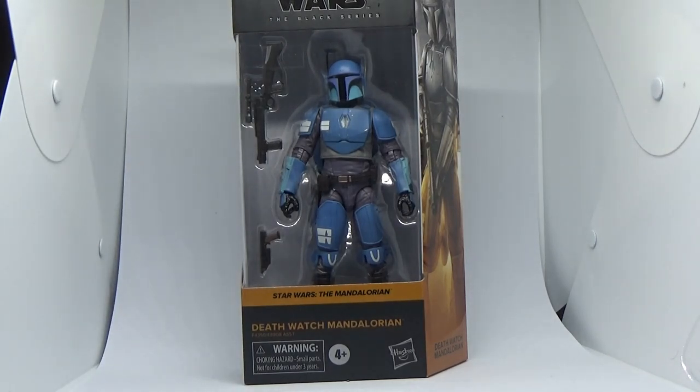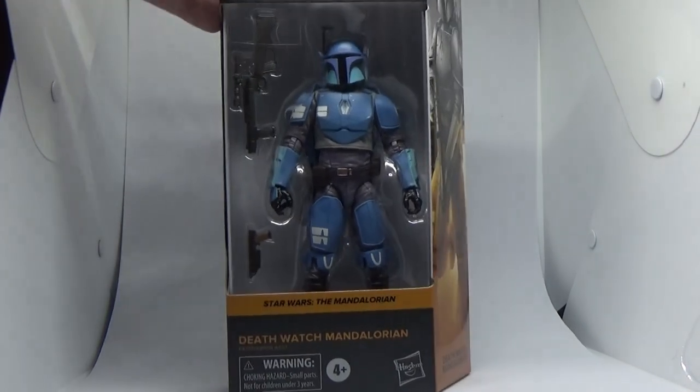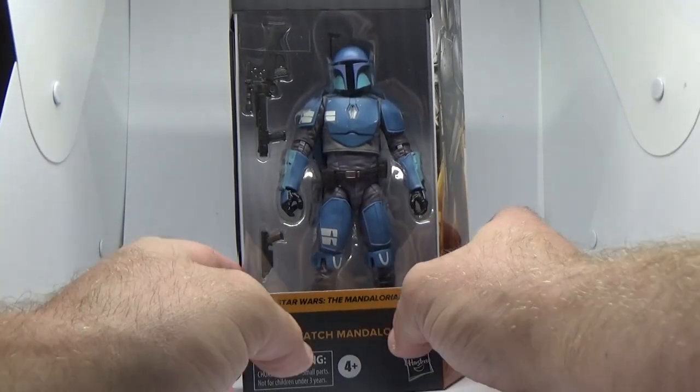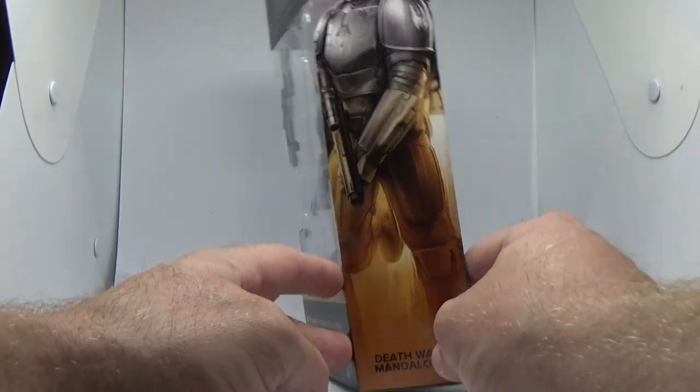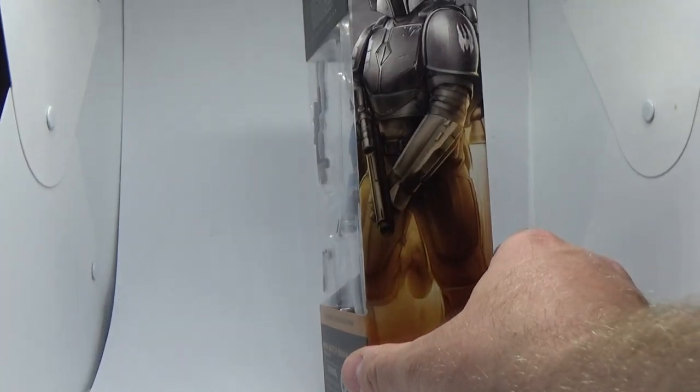Really excited to bring this one — the Death Watch Mandalorian. This one comes from Green Rock Comics over in Victoria, down here in Australia. They sent this one out to me earlier this week, and it's looking pretty good. I'm pretty excited about this one.